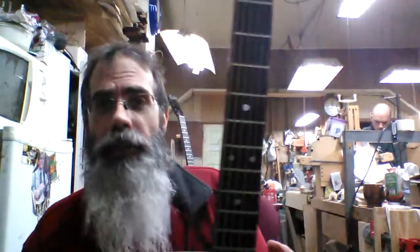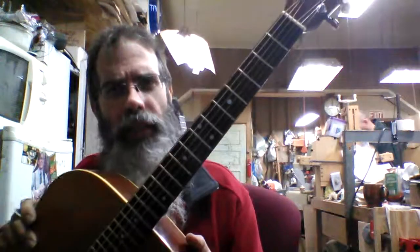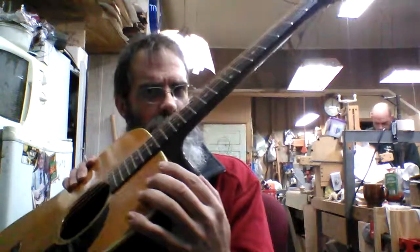I'll point out to you, it has been re-fretted at some time. It doesn't have the small Martin frets in it. It has bigger Gibson-style jumbo frets in it. And you can like that or not like that. So if it's not your style to do that, then you probably shouldn't buy it.